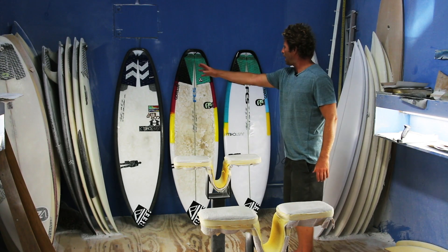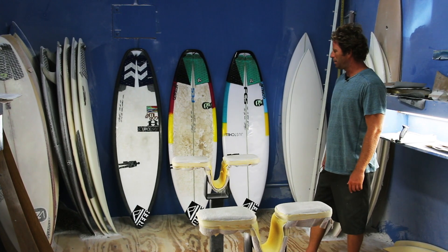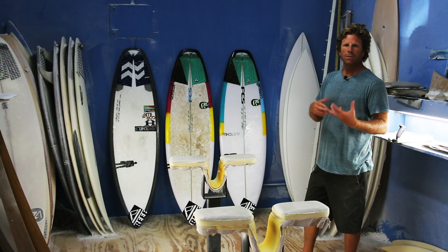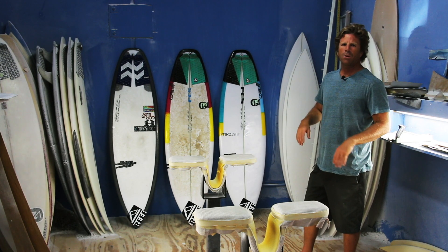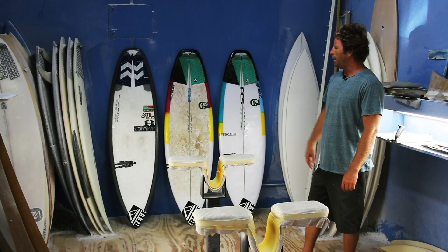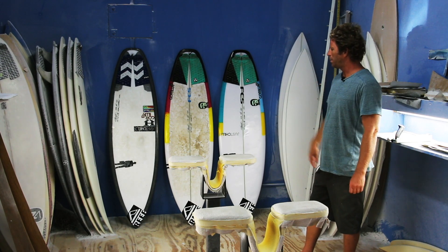Today we're going to be looking at some different variations on the Monsta. The Monsta is pretty much my most versatile performance shortboard design. It's an easy, don't have to think too hard every day board — you're on it, ripping. Real quick and easy, but lightning fast responsiveness. And that's what's so nice about the Monsta.